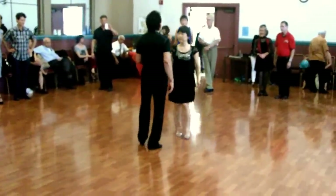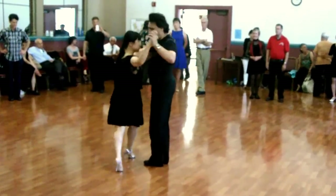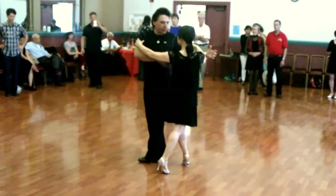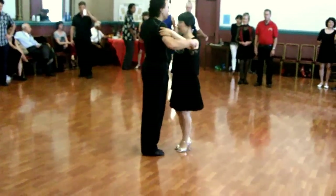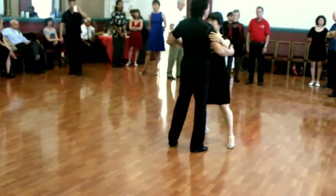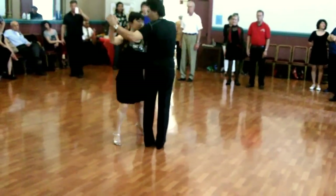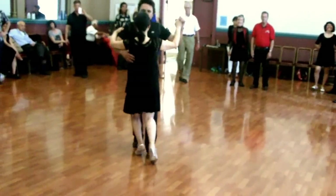We worked on the side step: back, side, forward. Just make sure we're in this position, and from here we just turn. That's what creates the twist. First you twist your upper body — back, side, forward — and from here you twist. And tango close.